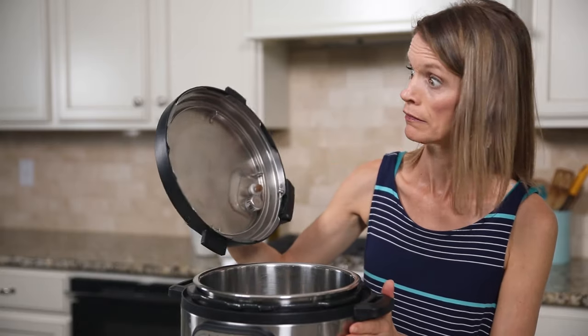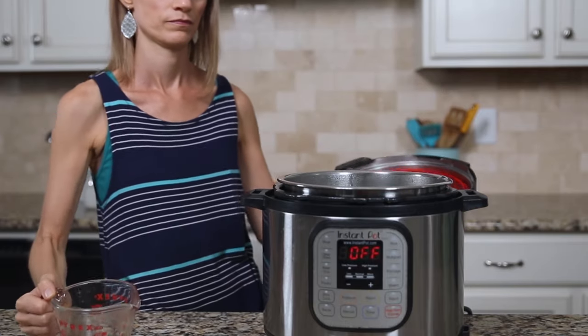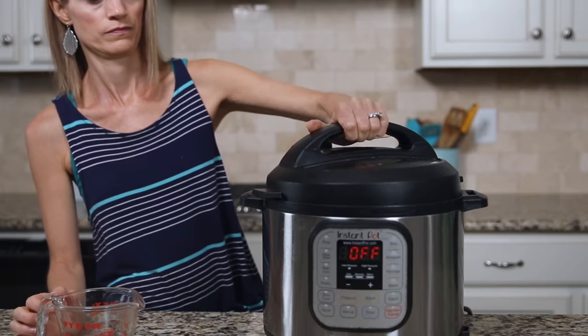Or maybe you take the lid off and there's no sealing ring there — I've done that more times than I care to admit. If that's the case, again check to make sure that you have enough liquid inside your Instant Pot, secure that sealing ring and start again.